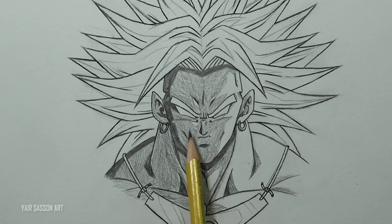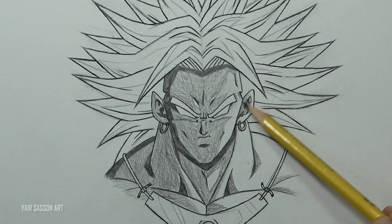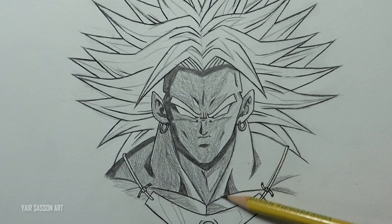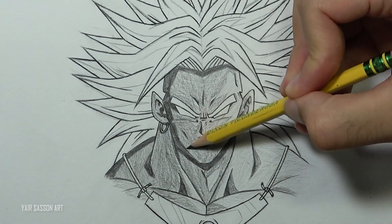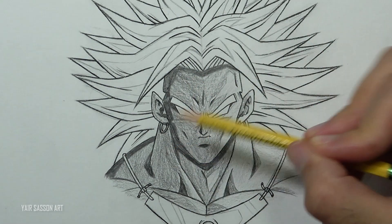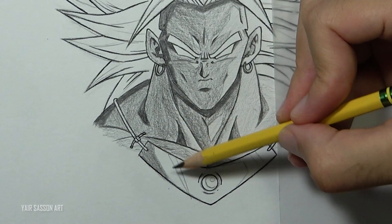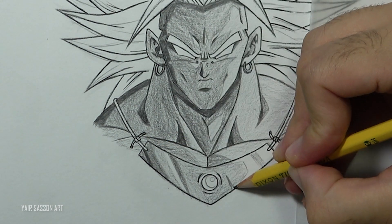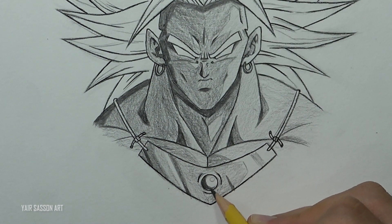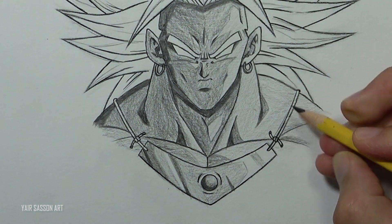Now we shade the brightest tone — for that I'm holding the pencil closer to the eraser because I don't want to press as hard. Shading in the direction of the shape, we'll add one more layer of the mid tone just to create a nice contrast so the separation will be clear. Now we're going to do the same process for the necklace — for the jewel I'm creating a very nice gradient from dark to bright, and you can use the eraser to create a nice highlight. Make sure to color the strings as well.